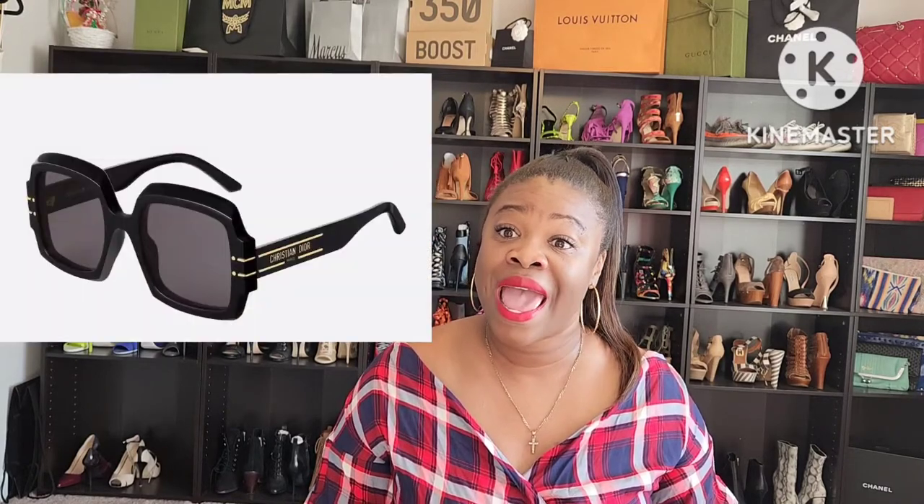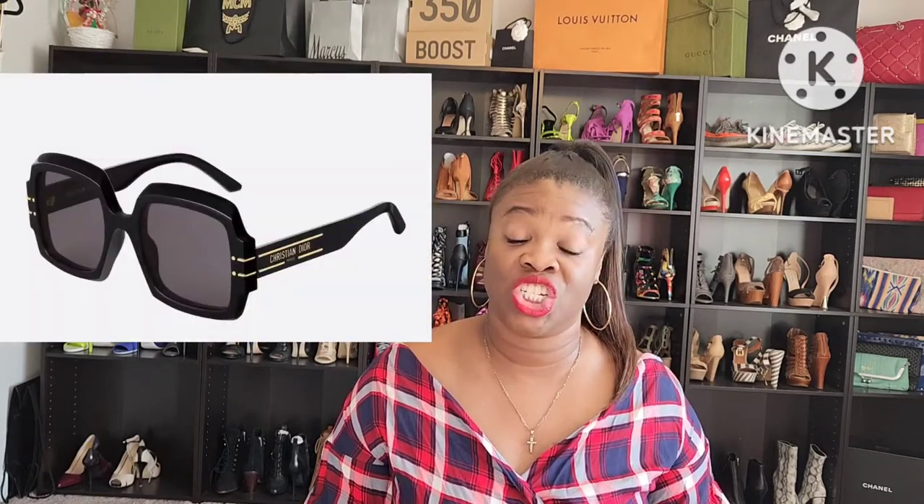Hey YouTube, it's your girl Erica and I'm back with another video. Guys, I'm on the road to 100 subscribers, so please consider joining the family. I have a lot of great content in store for you guys — it's free and it helps my channel out. In today's video, I will be reviewing my Dior Signature S1U 55mm Oversized Square Acetate Sunglasses in Shiny Black.